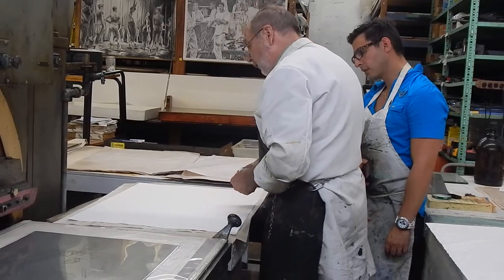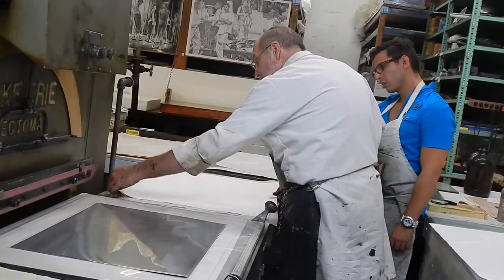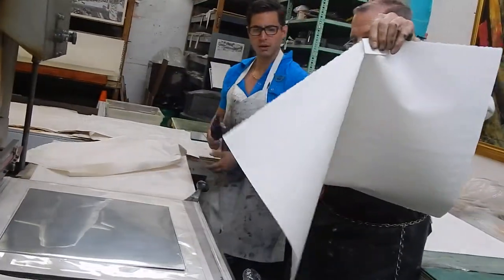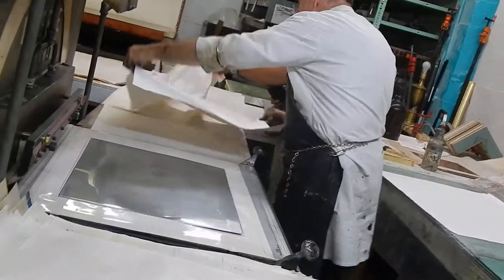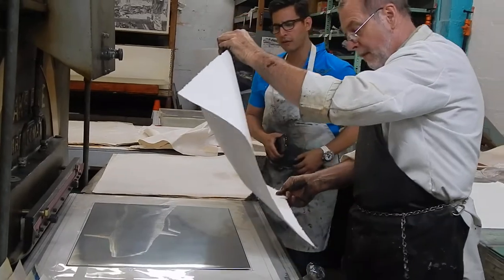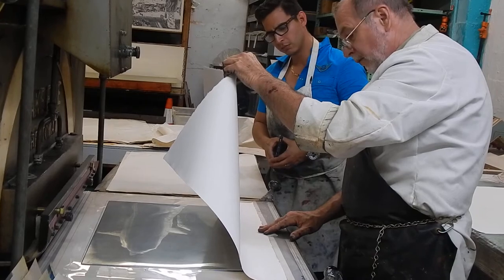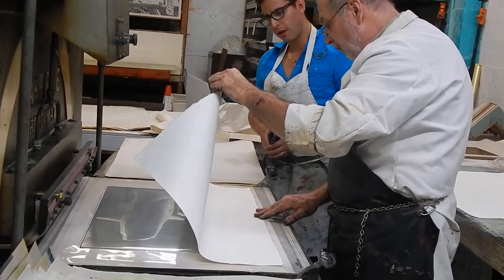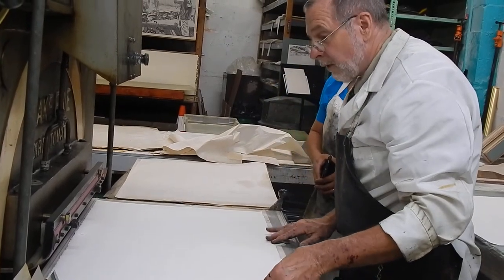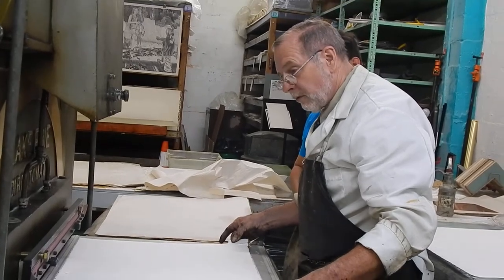It's easiest and most effective to hold the sheet on the long edge. So we're going to register that long edge on the 22 by 30 paper there. Once we get that down and lock it down, then we can just drop the paper. Now, this paper here has expanded a little bit beyond the 22 by 30, so I'm going to adjust back a little bit.